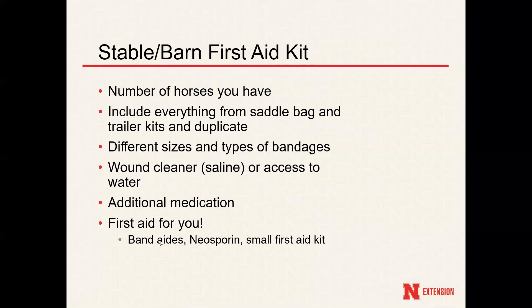The third one would be your stable or barn first aid kit. This will depend on the number of horses you have at your barn — you would want to double the amount if you have two horses, or if you only have one, have enough to take care of what you need. Include everything from the saddlebag and trailer kits, but you can also duplicate that since you can always come back to restock it. Something to really think about would be the different sizes and types of bandages you fit into your first aid kit, which will help for all the different injury and wound sizes you might end up with.